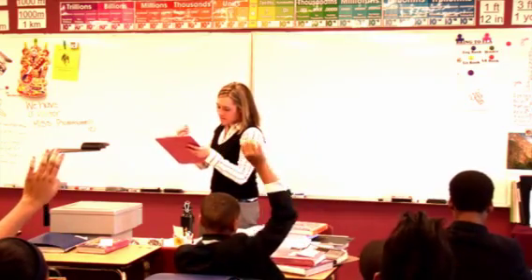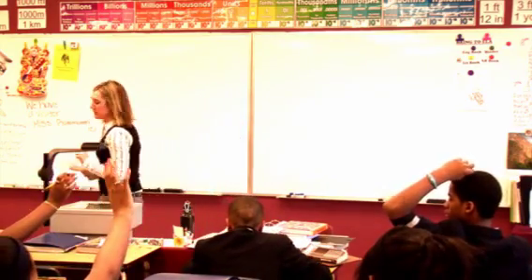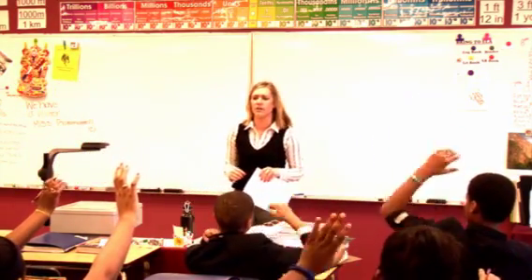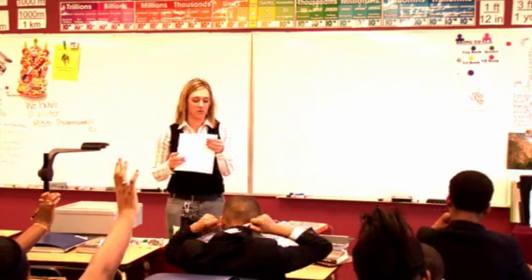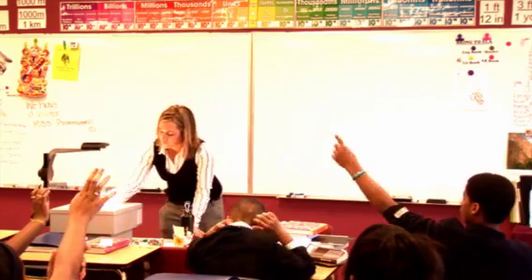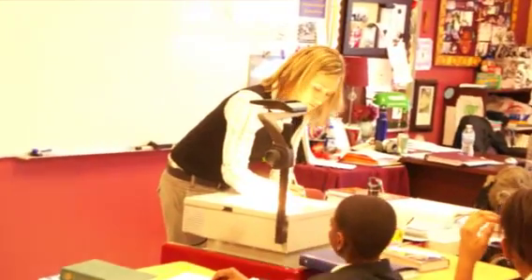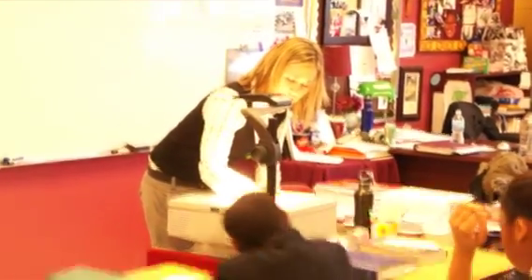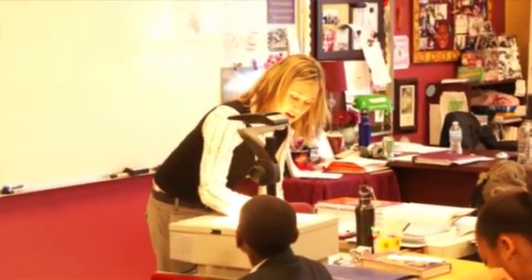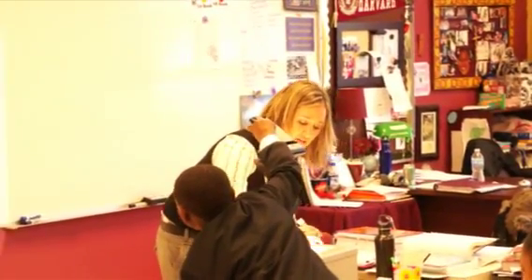Four? So is that an even or an odd number, Jamila? It's an even number, so that means that our answer is going to be a positive or a negative number? A positive. Let's multiply it through. Before we can multiply it through, what do we need to do here? Reality? We need to circle — negative four, negative six, negative four, and a negative six. Very good. We have our circles.